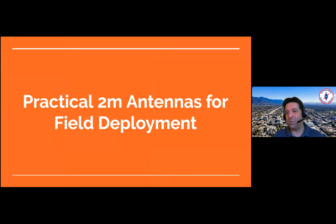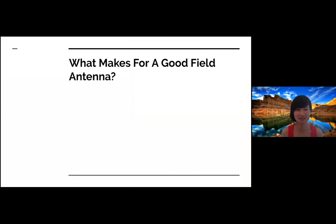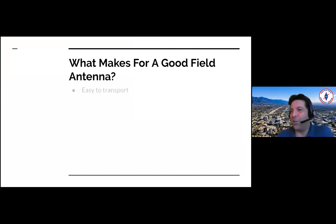Practical two meter antennas for field deployment. What makes for a good field antenna?